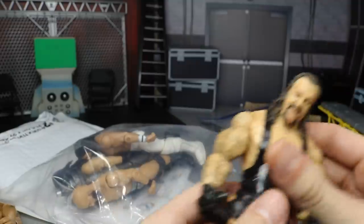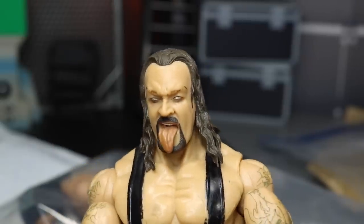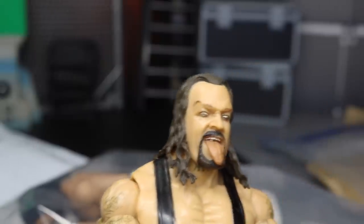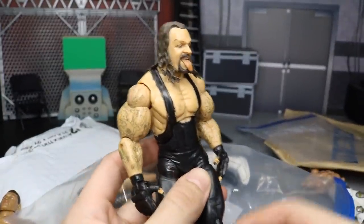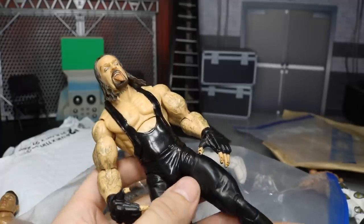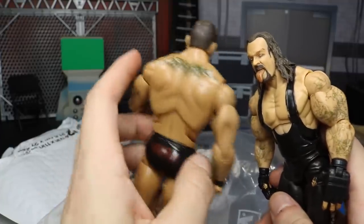It looks like we have a second figure in here — it's deluxe aggression again, we got Undertaker! Look at this head scan. Look how detailed the tongue is — the paint detail and sculpt detail in there is incredible. Maybe we can do a tongue transplant and put it on a Finn Balor head scan. I actually remember having this Undertaker figure back in the day. I think BW has a triple threat match on his YouTube channel using this figure — Edge, CM Punk, and Undertaker.